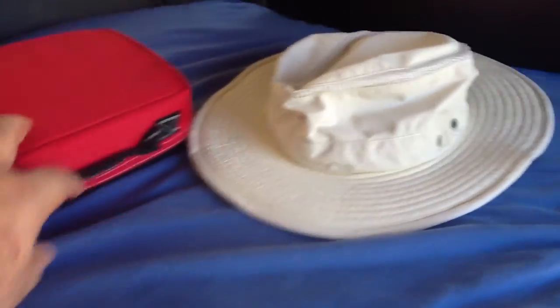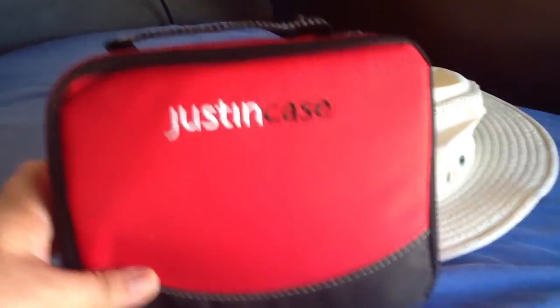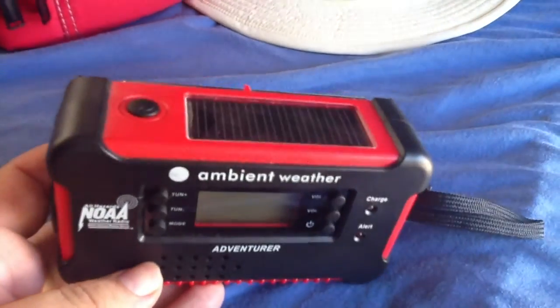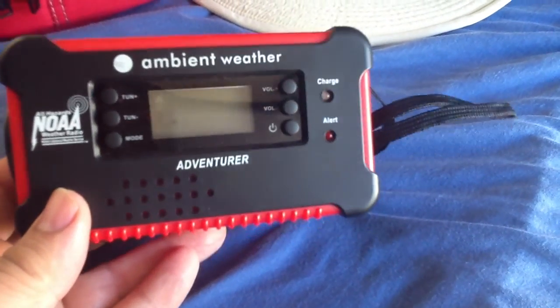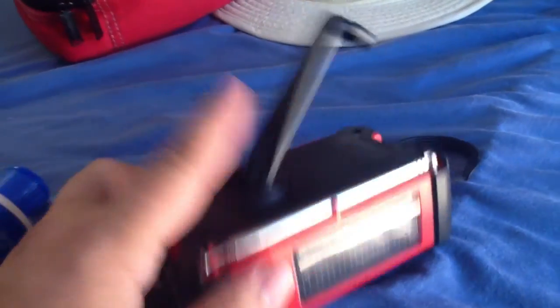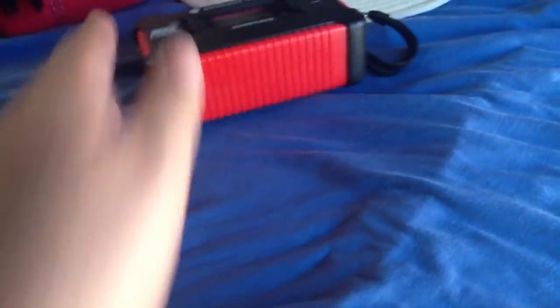I have a first aid kit — very important to have in here, just in case. I also have a solar radio that functions as a flashlight and a radio. I got this on Amazon. It's a weather radio and it's very handy. It's solar, so you don't need batteries, or you could wind it up. I try to have things that don't require using my car battery as much.